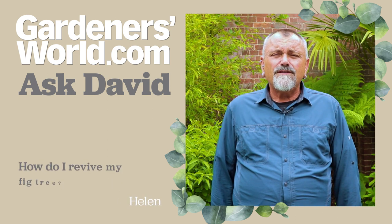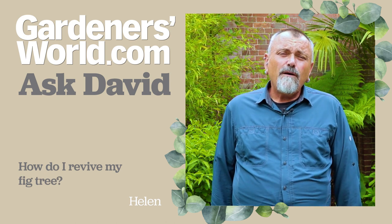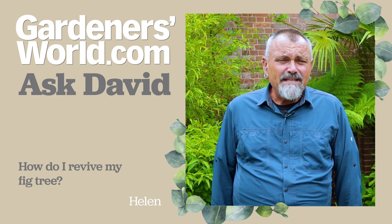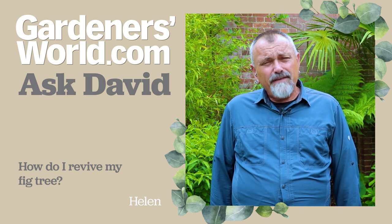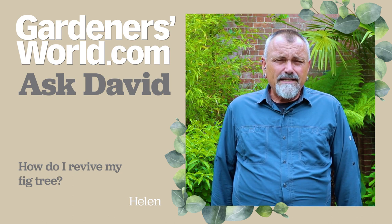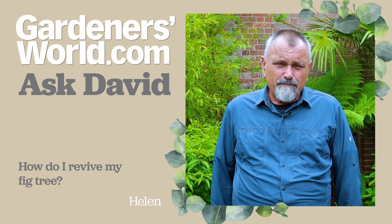Helen wants to know what's going on with her brown turkey fig. She's got it growing in a small tin dustbin and she's had it for about 10 years and it's done really well. This year it's got some figs on it but the foliage is very small and stunted, and there are some silvery marks on the stems of the plant as well.